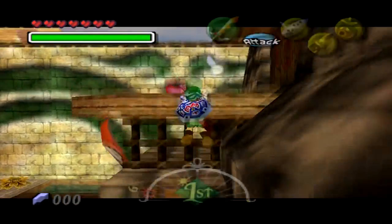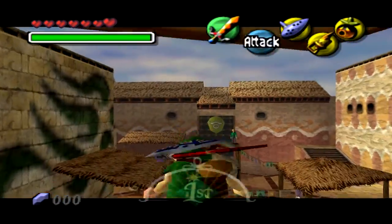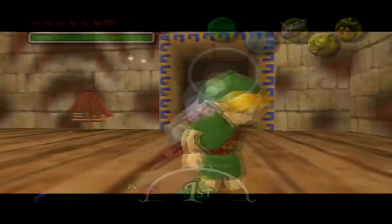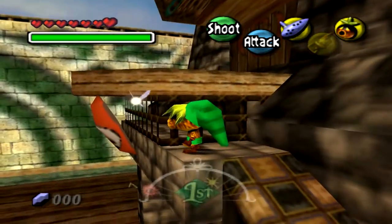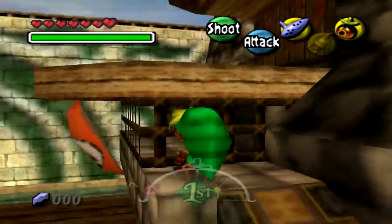We all know that we can get on top of this part right here as normal Link. However, we cannot get on top of that as Deku Link. This makes this a really nice and accessible place to train, and you can also skip the Deku Flower right there. So it's commonly used in speedruns.